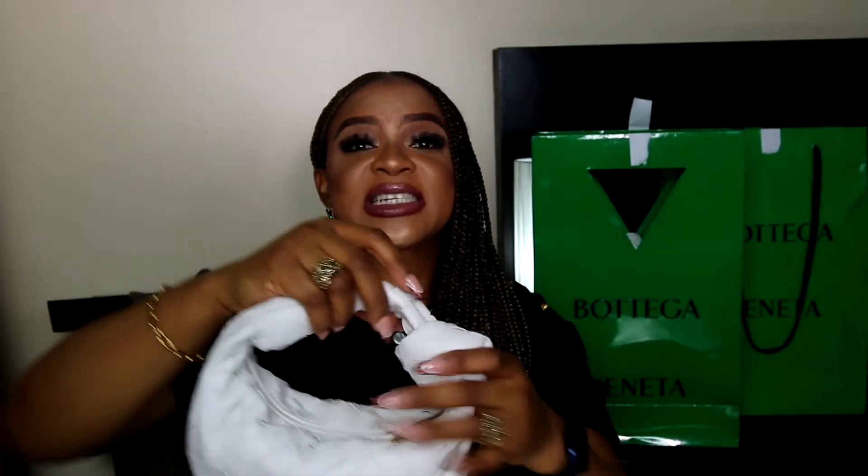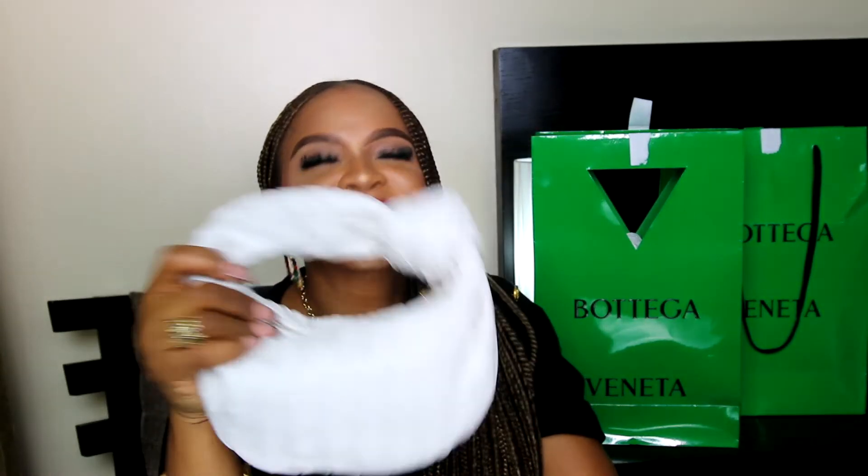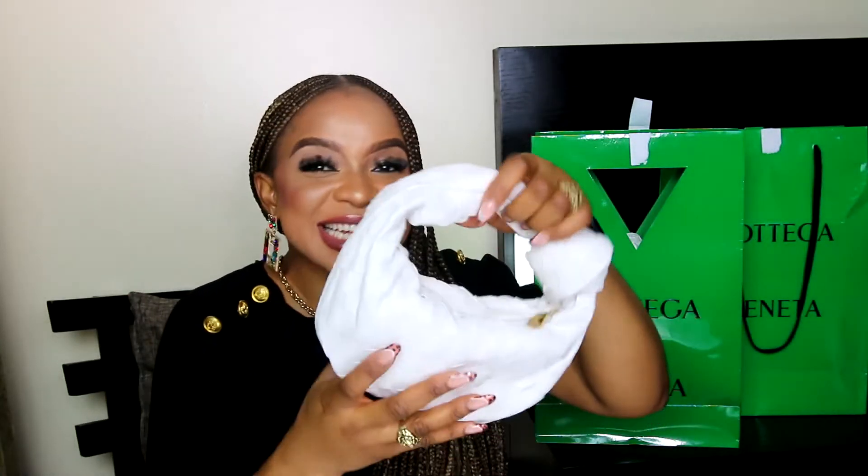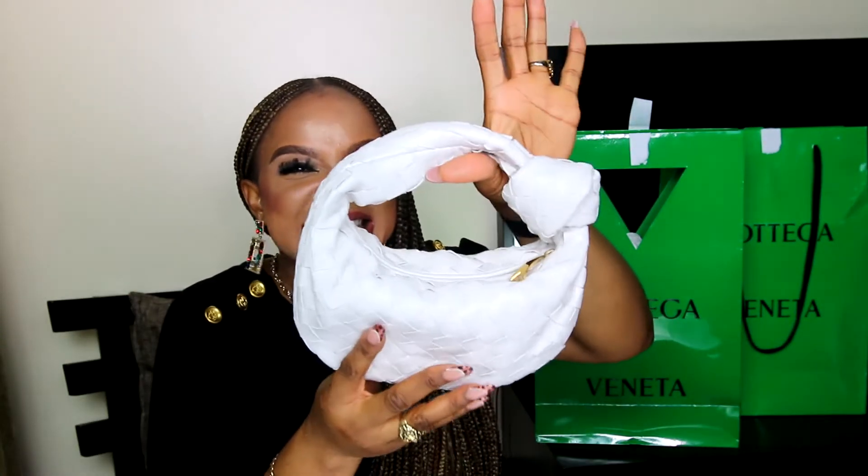There are other colors out there, especially the green color which is the most popular — it's all over Instagram. But this white color spoke to me, which is why I went for it. It's elegant, it's classy.